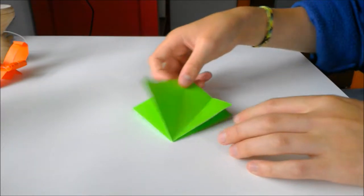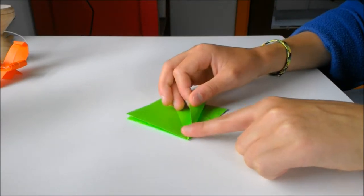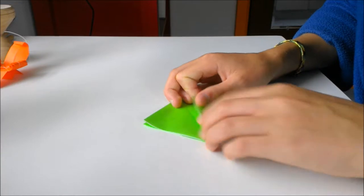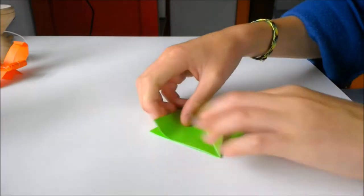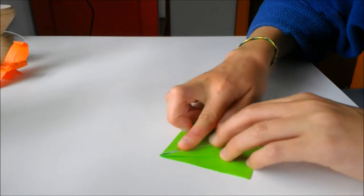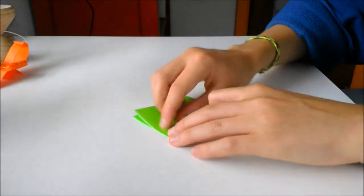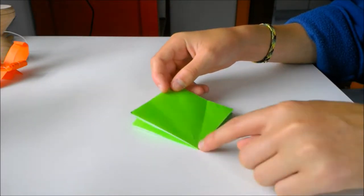Do the same thing on the other side, but make sure not to flip it so that you're doing it with the closed side at the smaller tip. You have to make sure the open side is facing towards you when you do these folds. Line up the edges with the crease. Now you've got a sort of kite-shaped crease outline on both sides.